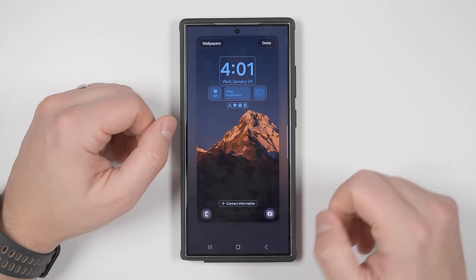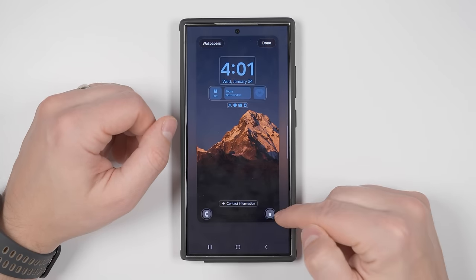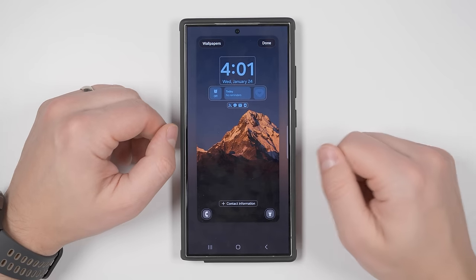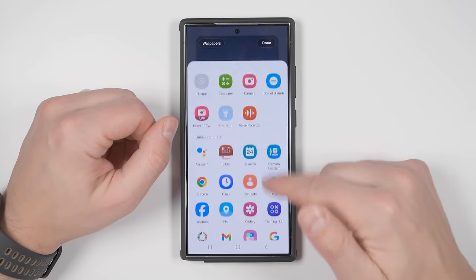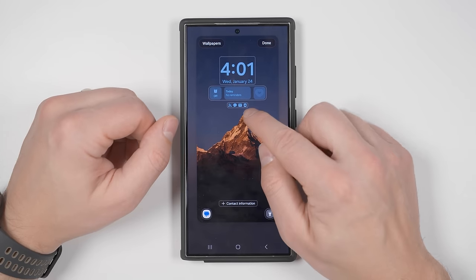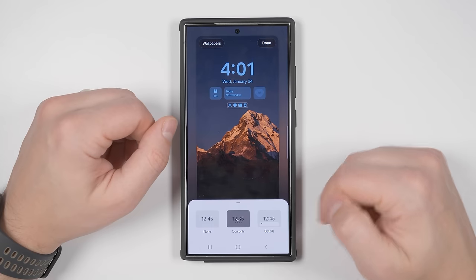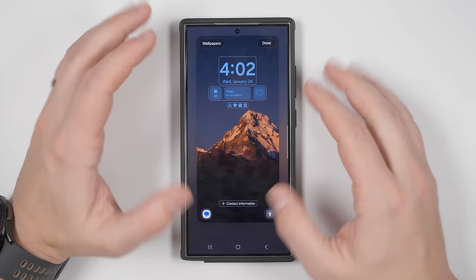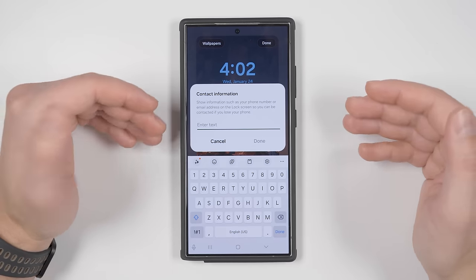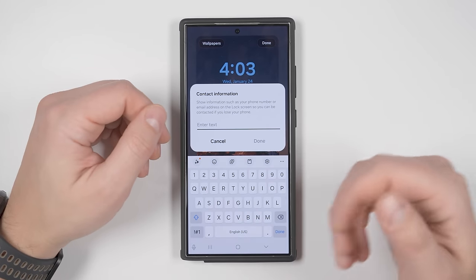You should also change your lock screen shortcuts to something more useful. I find the flashlight more useful than the camera since I can double-press the side key to open the camera, and I more often send messages than make calls. Tapping the notification option lets you change notification style — no notifications, icons only, or full details — and you can change the transparency. Lastly, set up some contact information at the bottom in case you lose your device. Anyone who finds it can call that number without unlocking — pick a number other than your own.